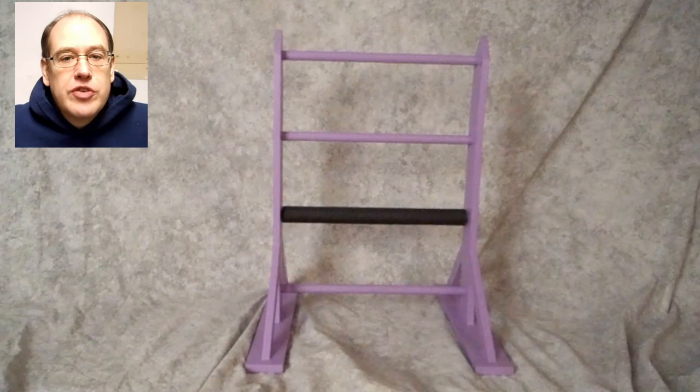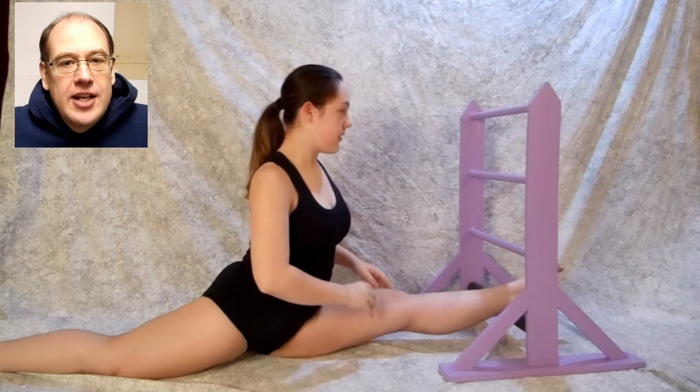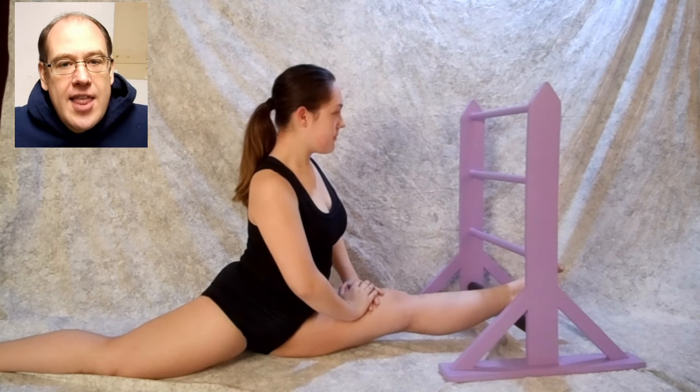If you would like to make this over-stretcher for your dancer, gymnast, or cheerleader, free plans are available at my website — see the link in the description. You can join an exclusive club by liking my Facebook page or following me on Twitter. I post project previews, interesting articles, and silly nonsense — not necessarily in that order.